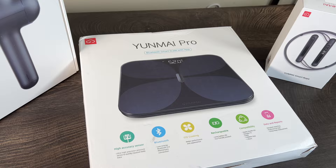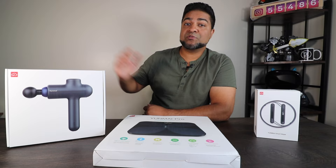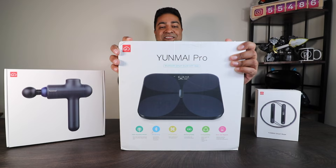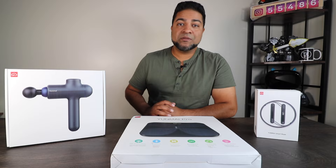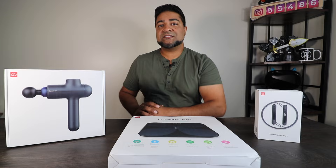These three different products are designed to improve your health. On this side, you've got a handheld massage gun that's portable — this helps relieve muscle pain and fatigue. We'll open this up and show you exactly how it works and how it feels. In the middle, you've got a smart scale, the Yunmei Pro, which hooks up to your cell phone. It measures your weight, keeps track of it, and also measures your BMI, body mass, and so on. And last but not least, you've got a smart jump rope with a digital display. We'll check these out momentarily — so without further ado, let's open them up.